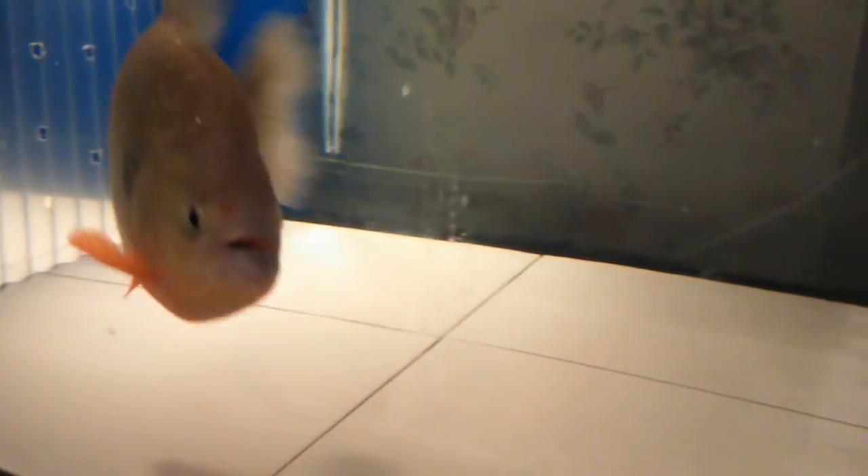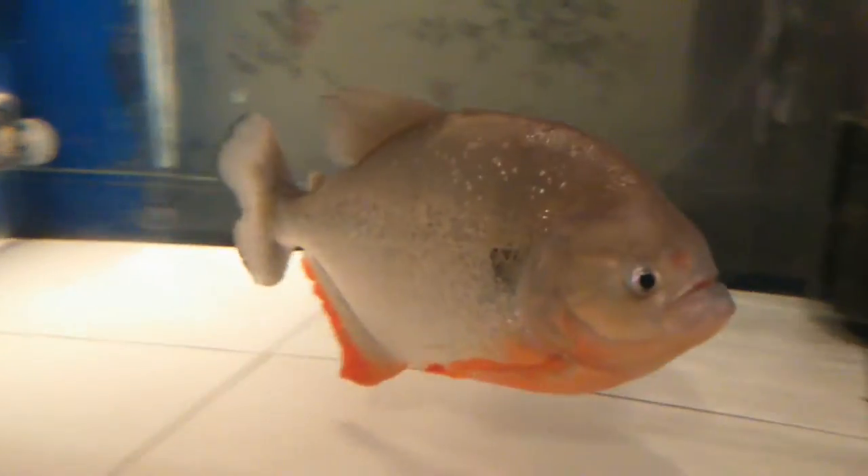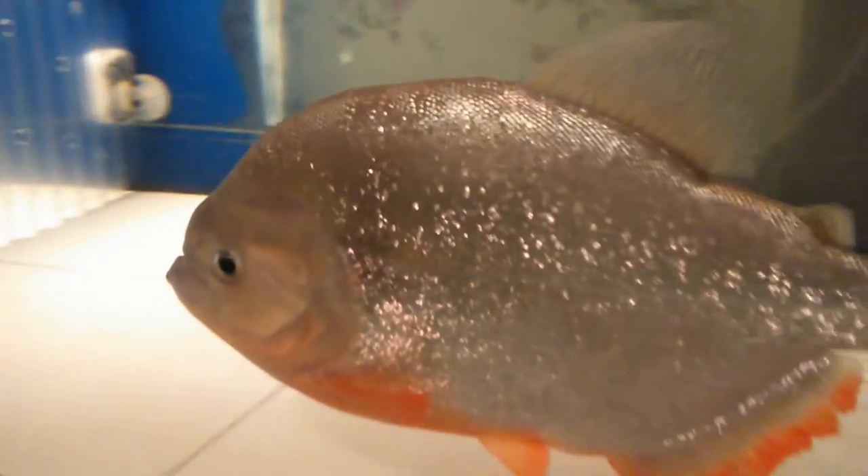So let's feed Jules now. Seems up for it — he's watched all the others being fed, so he's well keyed up. Yay, looking good again.